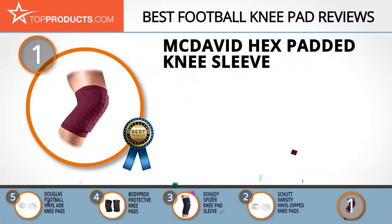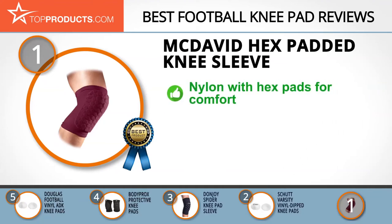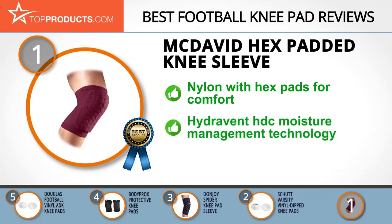Our top choice is the McDavid HEX Padded Knee Sleeve, which provides a good array of features at an affordable price. McDavid Inc. is a leading all-American manufacturer of top-notch sports protection, sports medicine, and performance apparel. The McDavid 6440 HEX Padded Knee Shin Elbow Sleeve is made with the highest quality nylon and is embedded with HEX pads that conform to your body for superior comfort and continuous protection. This sleeve is backed by Hydrovent HDC moisture management technology.